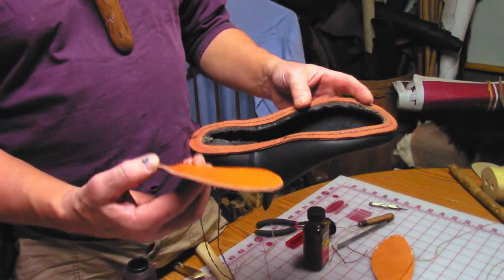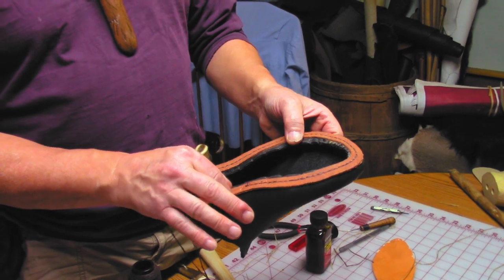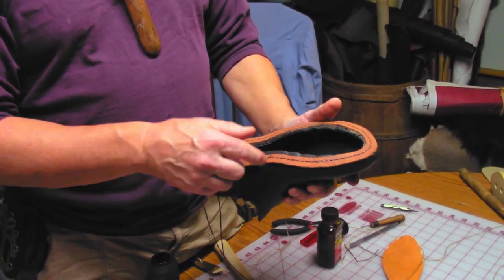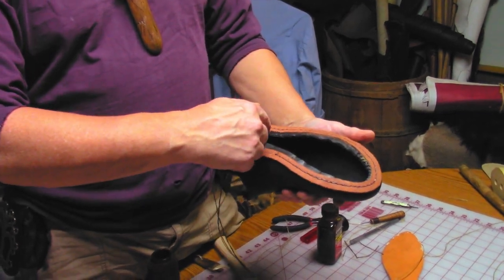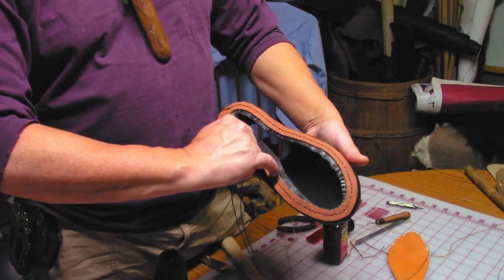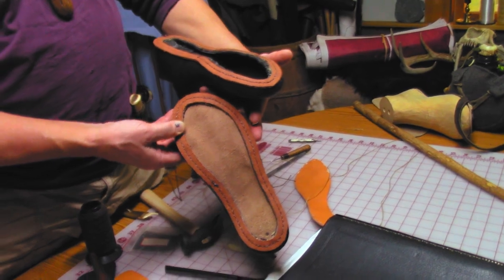You cut this out and remove it, and then I've glued this in place before I removed everything. Then you punch your holes all the way around, sew this in place, and trim the black leather back so it matches the welt.